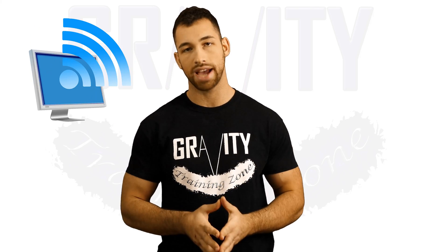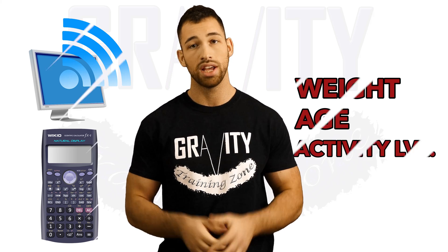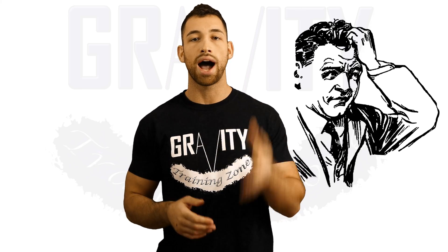Next we have online calculators that say they can determine your body fat based on your weight, your age, and your activity level. These calculators make no logical sense for how they actually figure out your body fat percentage, so I would stay away from them.